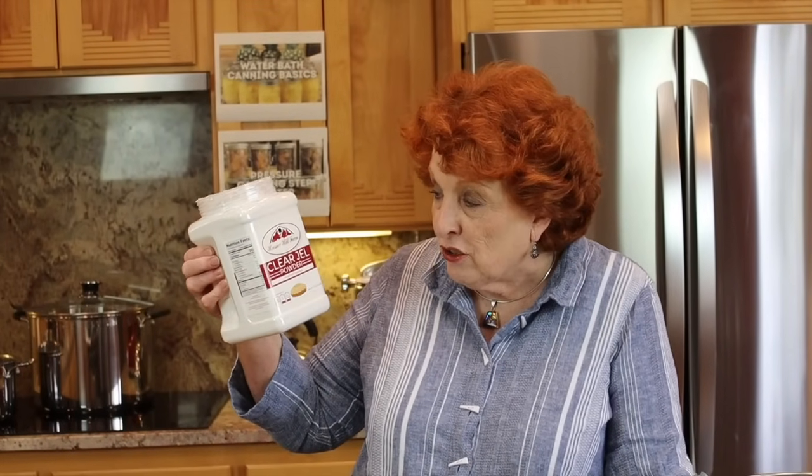One of the most important things with making any pie filling that we are going to cook is the use of Clear Gel. This is Clear Gel powder and it is the kind that you cook — not the instant kind. I got this on Amazon and I'll put it up in our Amazon store. It is a type of cornstarch that has been stabilized. Don't use cornstarch and don't use flour in canning pie filling because they break down and become kind of yucky, but Clear Gel is wonderful.